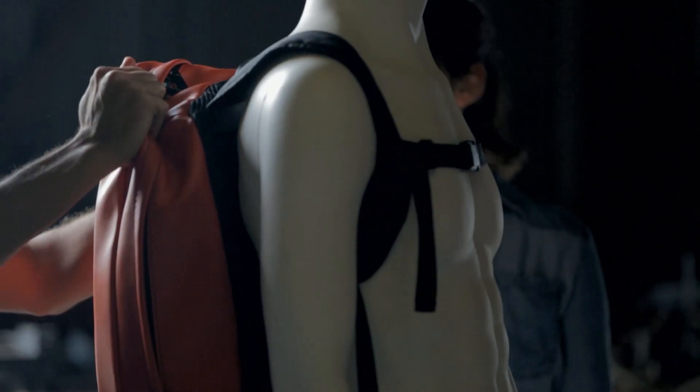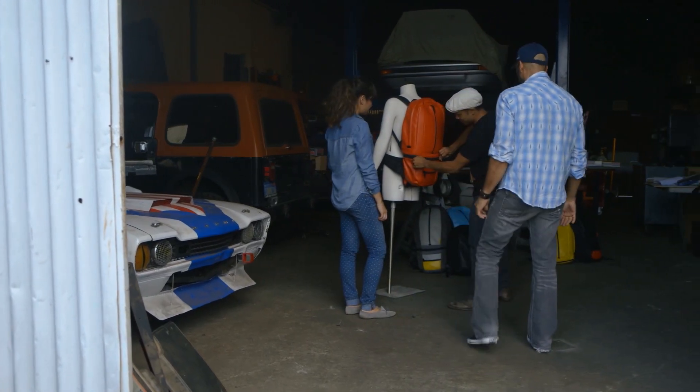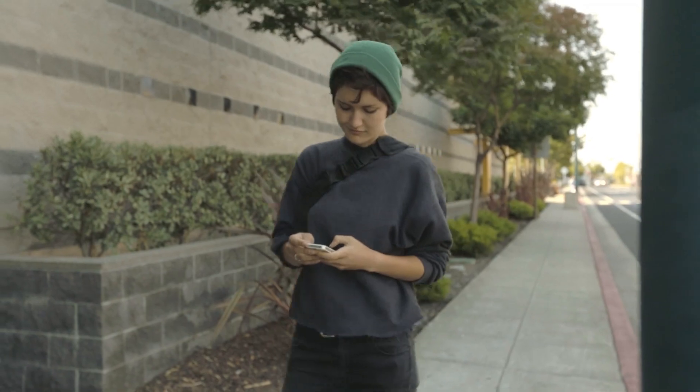When we set out to design the Soot Electropack, our goal was to create a chargeable bag system that could easily adapt to the wearer. We wanted to create something to address the needs of this new generation of people who were constantly plugged in.